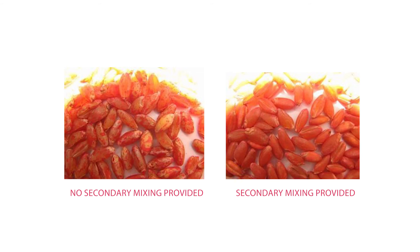Another way to maximize your seed treatment when using any type of seed treating equipment is getting secondary mixing. So after we've applied the seed treatment through the nozzles, we want to make sure that the seed has the opportunity to be fully coated by that seed treatment through secondary mixing.